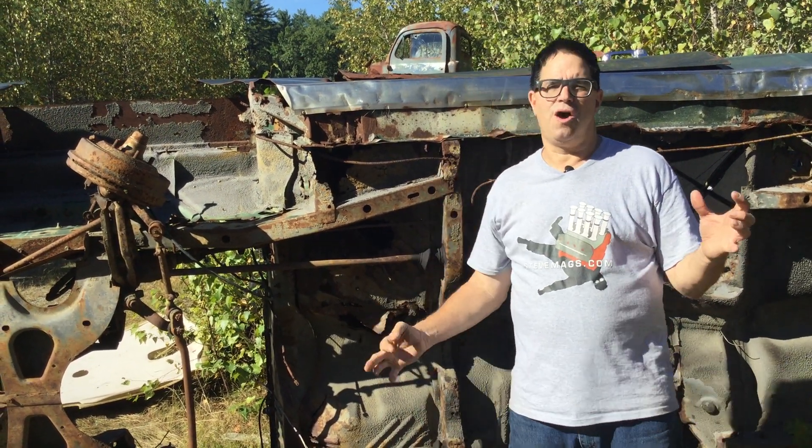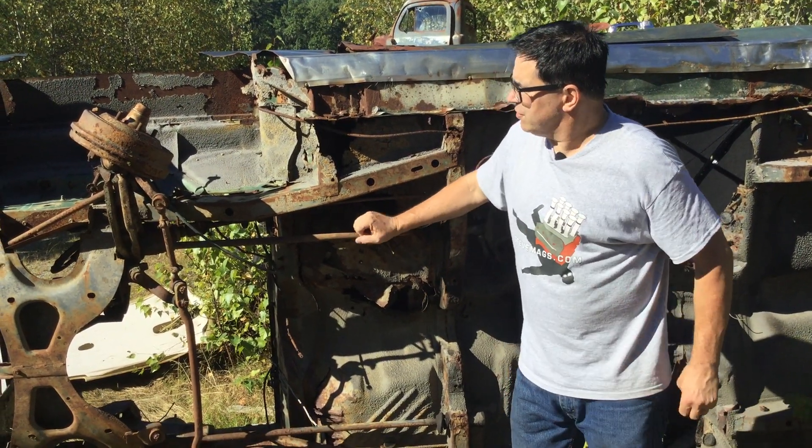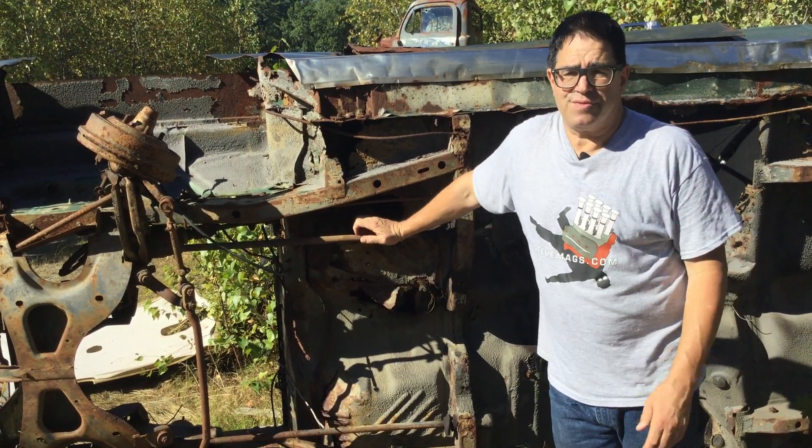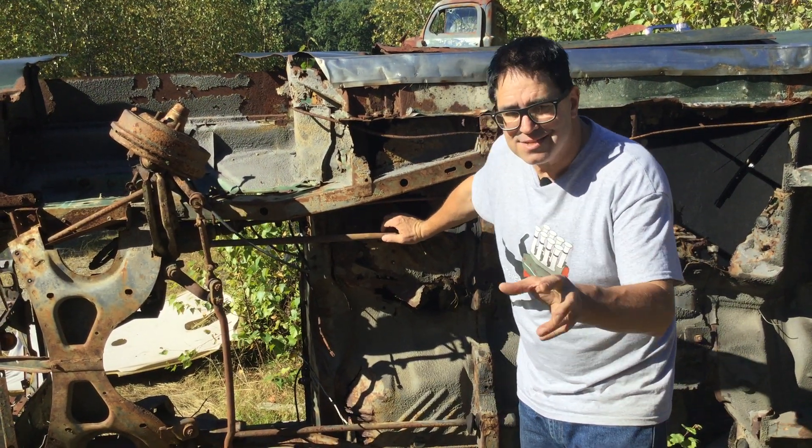Steven Yanti with more Junkyard Crawling here at Burniston Auto Wrecking. This is a great example of Chrysler's B-Body, which was made from 1962 through 1978 or thereabouts.